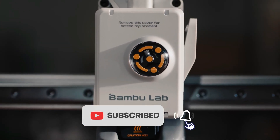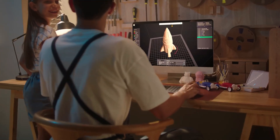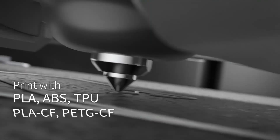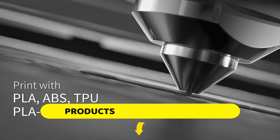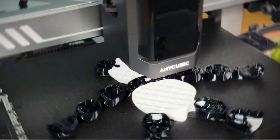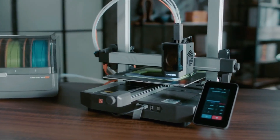We also know that the best 3D printer really depends on you — what you plan to make, how much time you want to spend tweaking settings, and whether speed, color, or precision matters most. So this list is built to reflect that. It's not about what's best on paper. It's about what works best for different people, at different starting points.